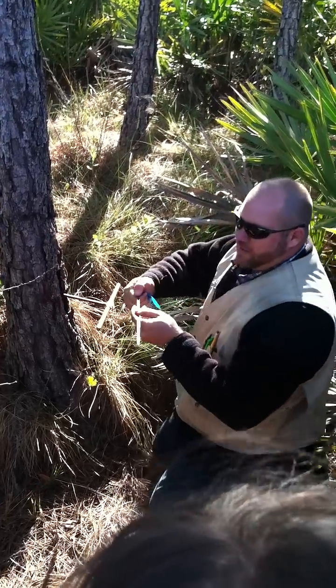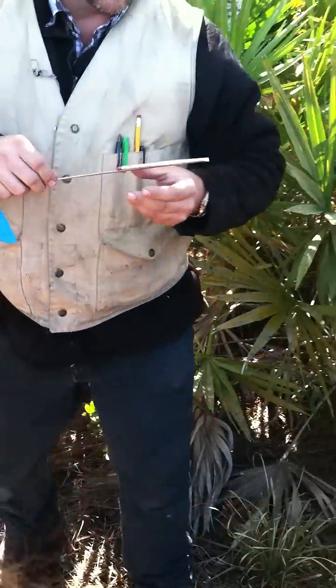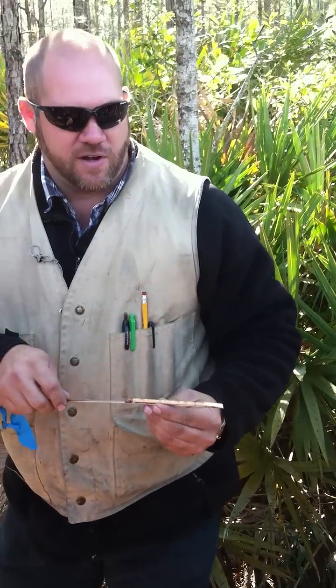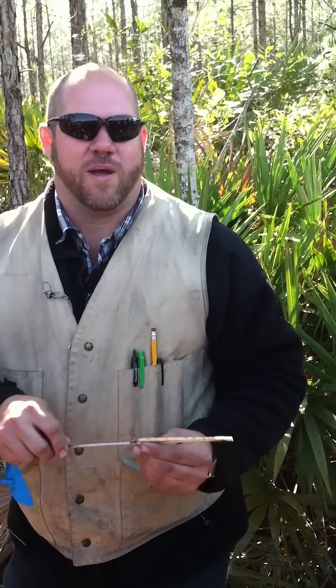Pull that core right out. That's awesome, very cool. Look at this — as you can see, the rings on this tree show it's a very young tree, and it's still growing rapidly.